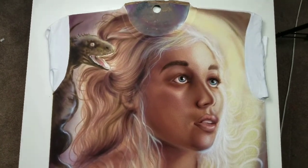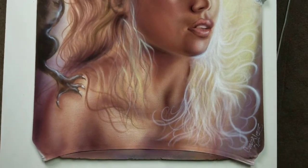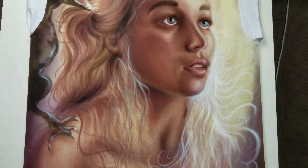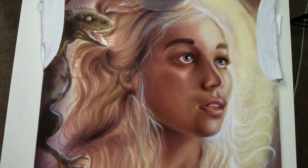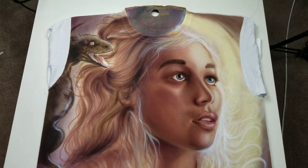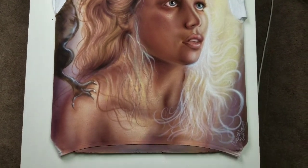This Game of Thrones t-shirt — it's Queen of Dragons. I kind of want to show you a video before I post the image and everything. I want you guys to check it out. I was going to do a process video but I didn't have enough time. It took me about 8 hours to paint. I just wanted to give you a glimpse of what I'm working on now.